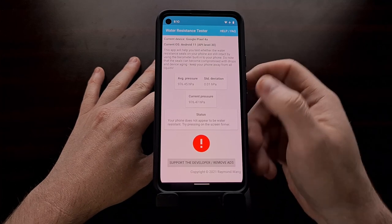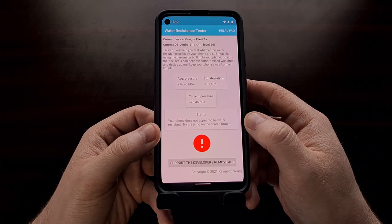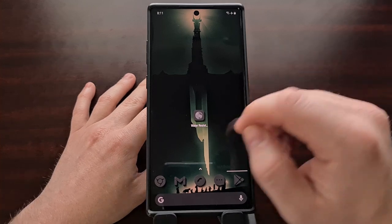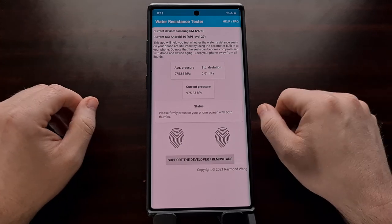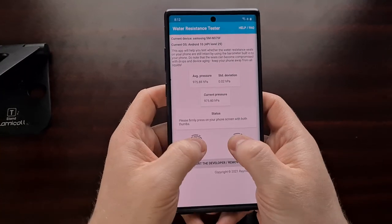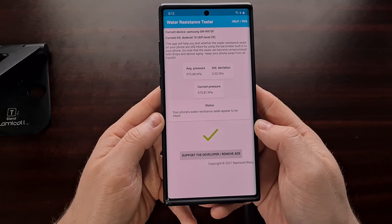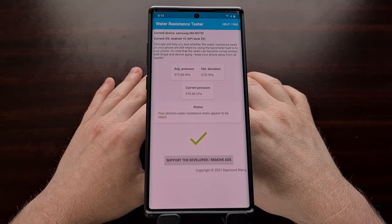If you have a phone that is water resistant with the SIM card intact, you're going to see a different result — versus if you take the SIM card out and try to test the water resistance. The last phone I have to test is my Galaxy Note 10 Plus, my daily driver. I open up the phone, let it do its baseline measurement, and then once we get the status instructing us to firmly press on the screen, we can see it changes.